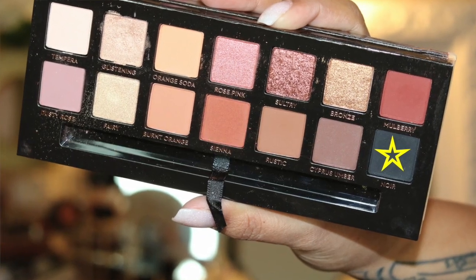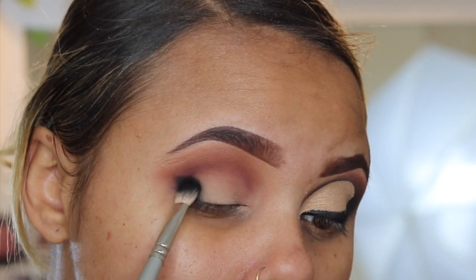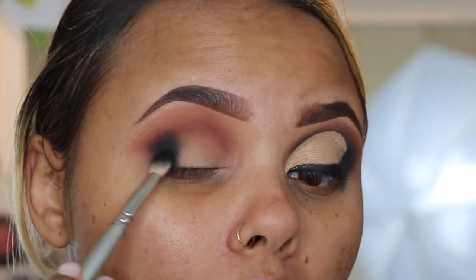I'm going to take the Nour, which is this dark carbon black matte, and I'm going to start it on my outer V and just blend it up to my transition color. You guys, if you have this palette and you're going to do this look, please be careful with this black — when I say carbon black, I mean deep, dark black. I'm just going to pat it on the outer portion of my eye and drag it up to the transition color.